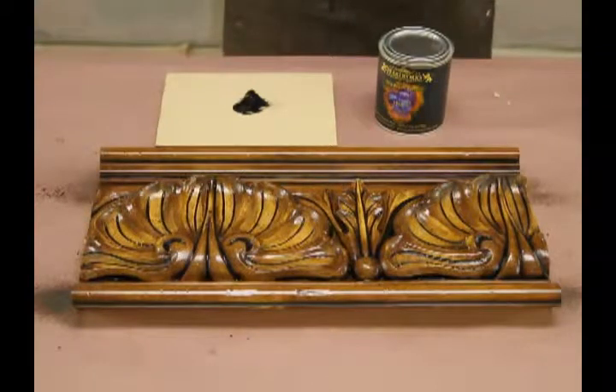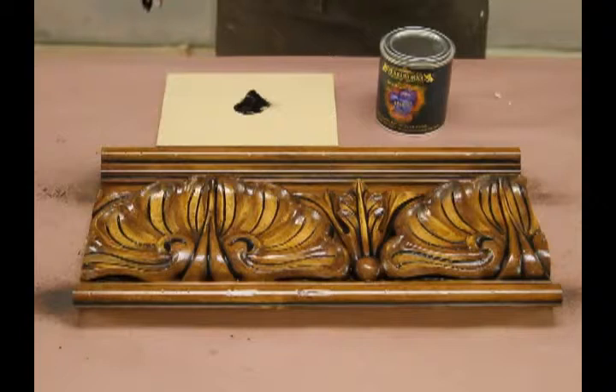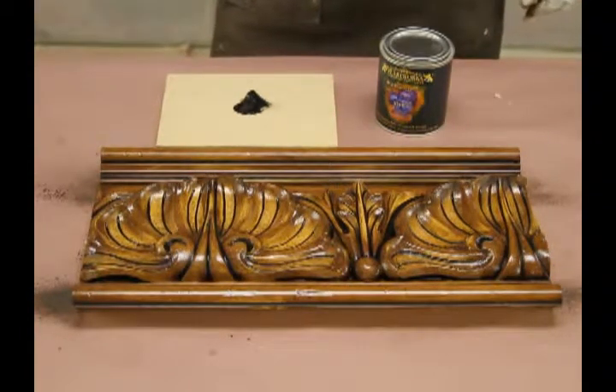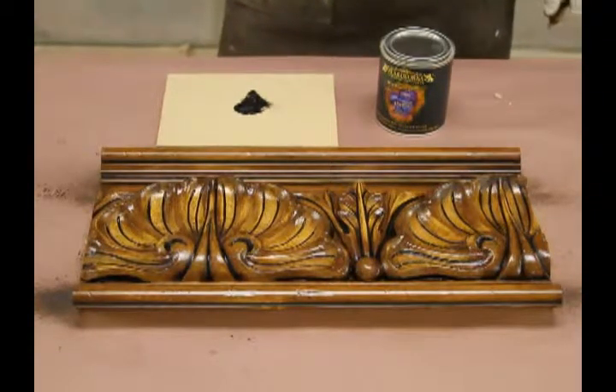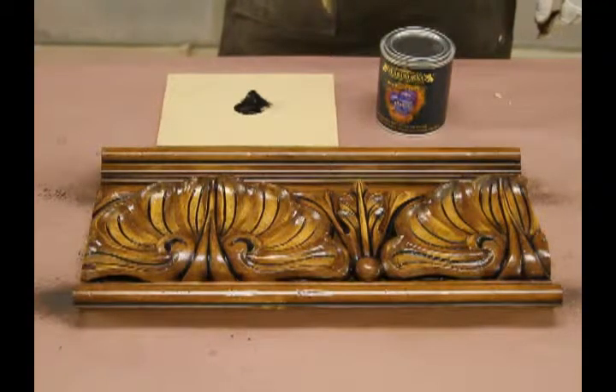Dry brushing is the next step after the antiquing glaze. All of these steps can be used or not, depending on your preference. A lot of clients will stop after the antiquing step and just apply their last finish coat, which could be a satin or a semi-gloss, and they're done. What we're trying to show you is all the different steps to create different looks, and you can either add or take away whatever you want.